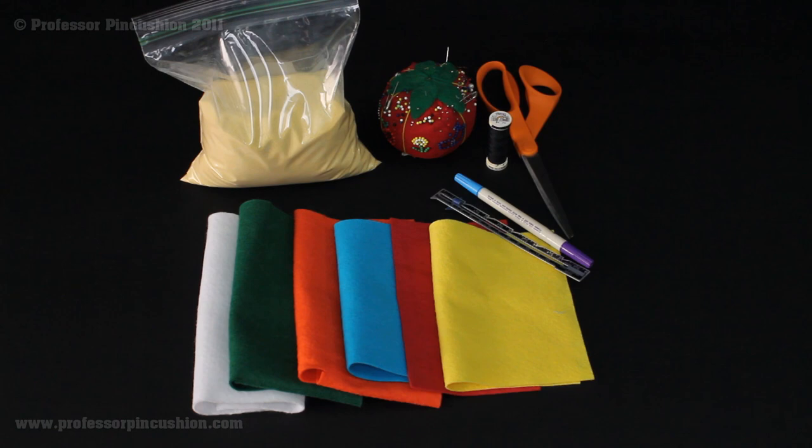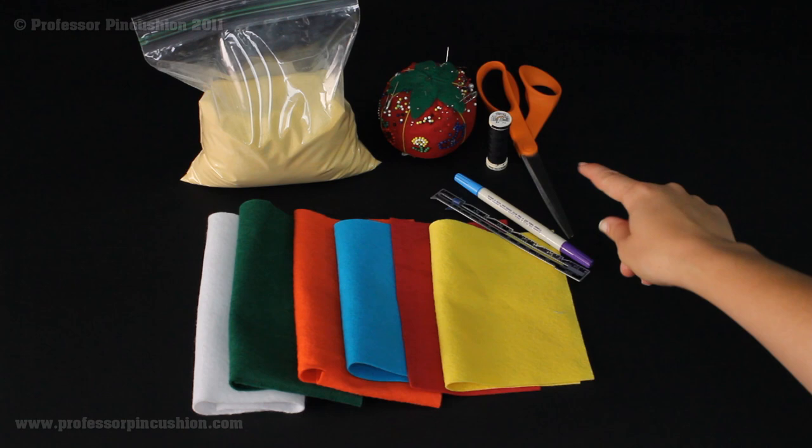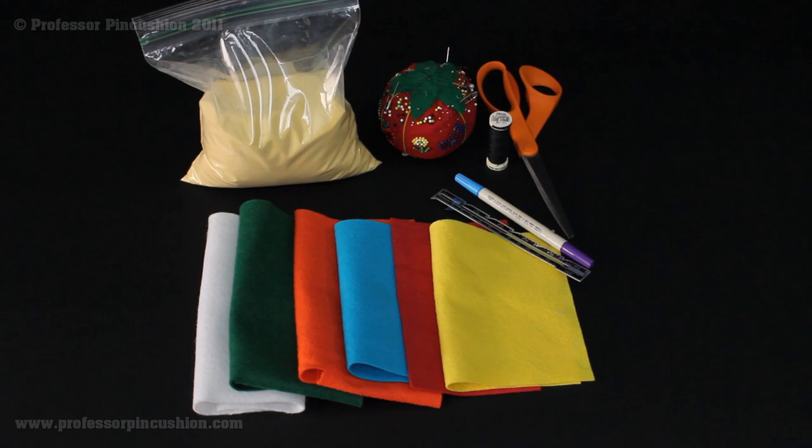I also have my filling, which is sand — this particular kind is hermit crab sand, which I found at my local pet store. You can also use crushed walnuts, which can also be found at the pet store. I like to use this instead of regular yard sand because I know it's clean and I don't have to pick out bugs. Some people like polyester stuffing, but I like a bit of weight in my pin cushions. Other than that, you'll need a sewing gauge, a fabric marker, black thread for lines on the squares, scissors, and pins and needles.